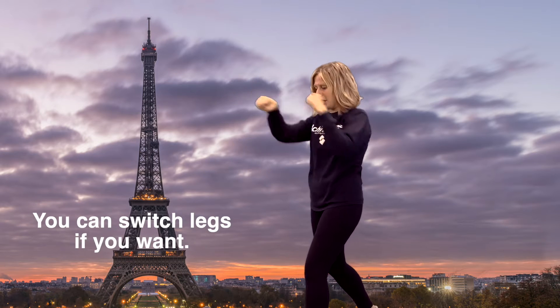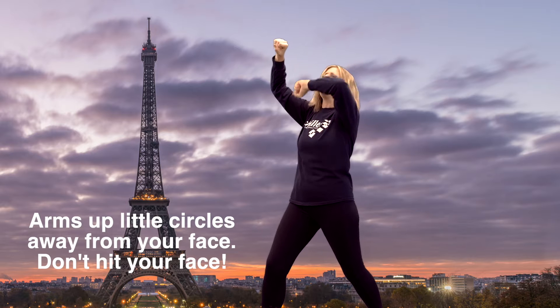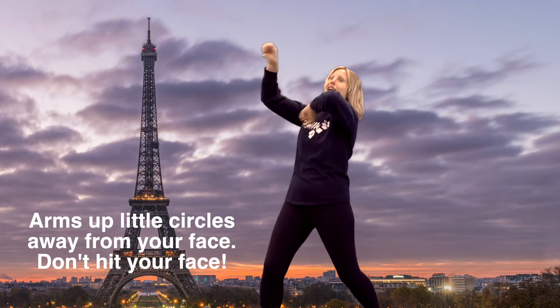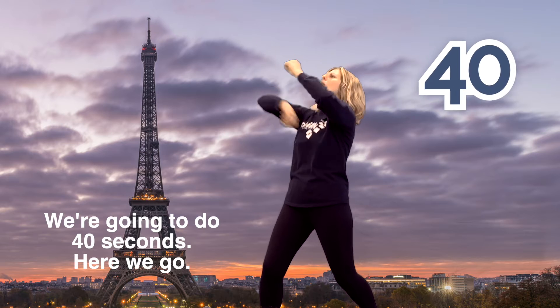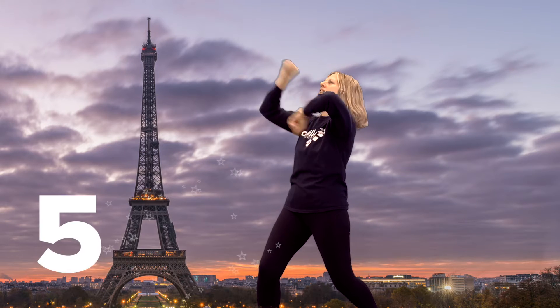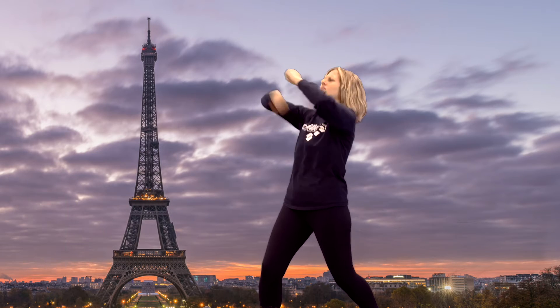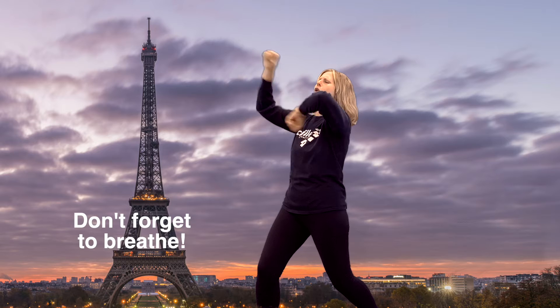Next is our speed bag. You can switch legs if you want. Arms up, little circles away from your face — don't hit your face. We're going to do 40 seconds. Here we go. One, two, three, four, five, six. Don't forget to breathe.